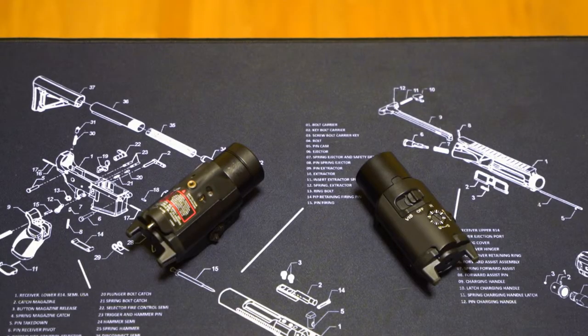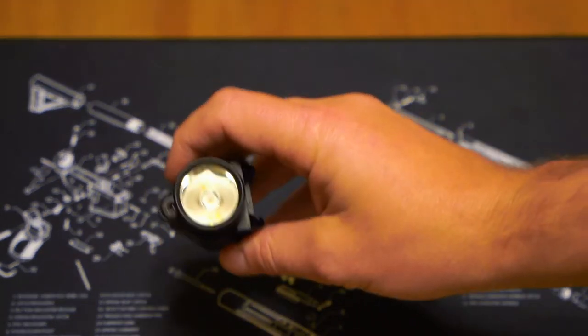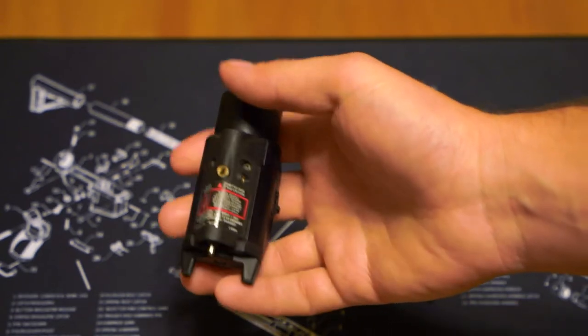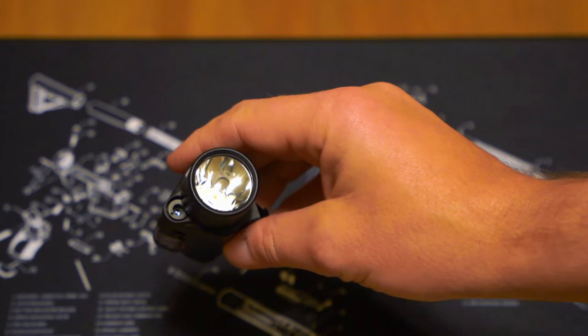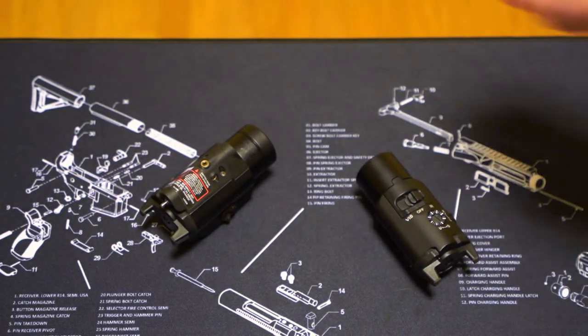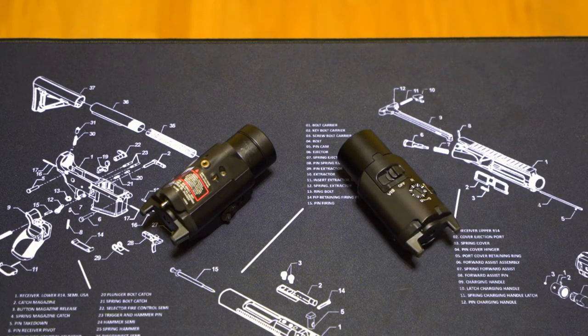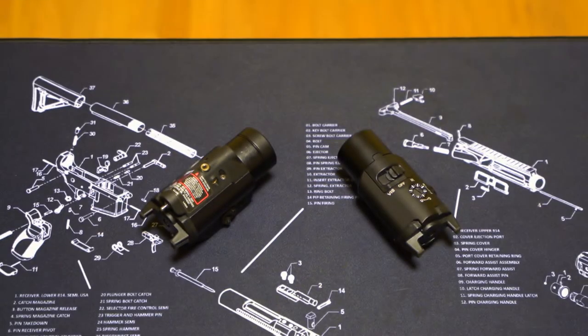The reason for that surprisingly strong performance is that the TLR-2 IR iSafe utilizes an LED IR illuminator — much like the much more expensive and much heavier Steiner D-Ball D2. LED illuminators, unlike laser illuminators, do not have to be regulated or neutered by the FDA for civilians. So Streamlight is able to make this as powerful as they can, and you saw the results of that.